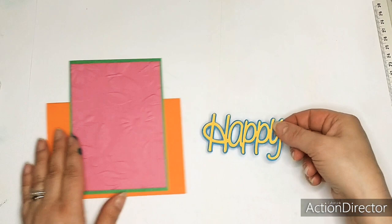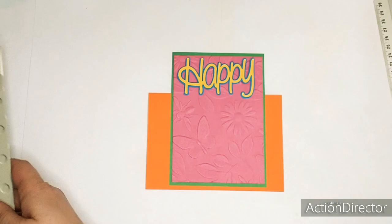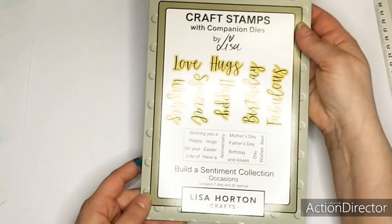So the next one - what I used was the Birthday one from the 'Build a Sentiment' collection, Occasions. This one comes with beautiful big stamps - they seem a bit smaller on the picture but they are bigger, and they really, really are amazing. And they come with extra occasions like Happy Birthday, Birthday Wishes, Wishing You A Happy, and Easter, Anniversary, Mother's Day, Father's Day.